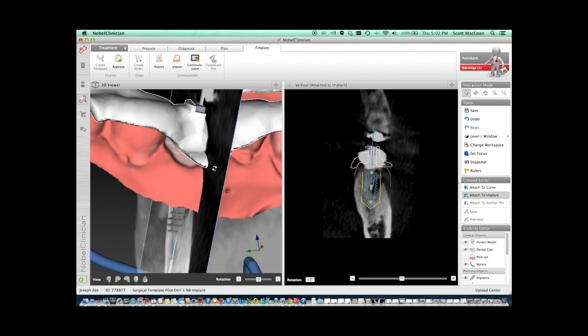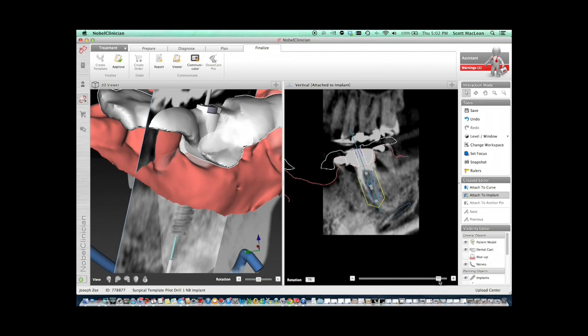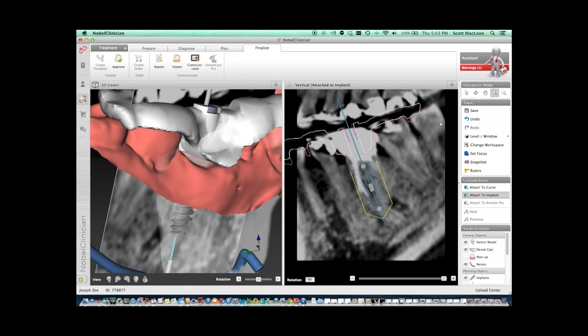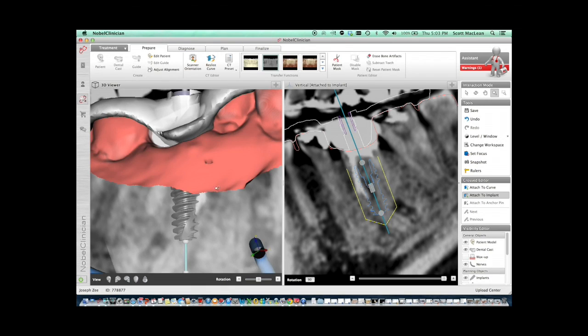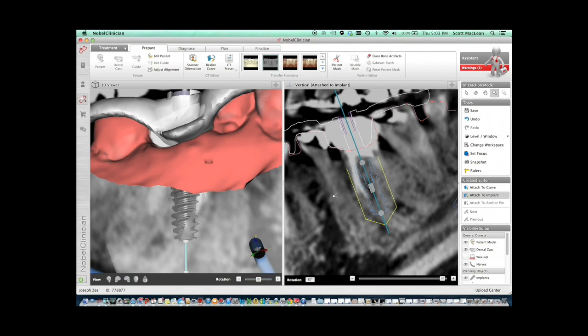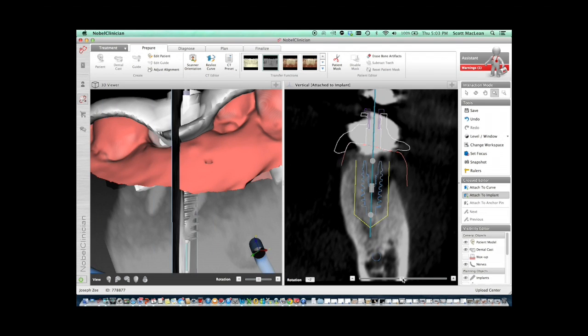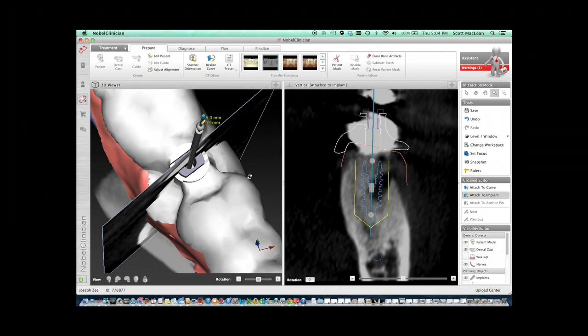Once we have the Smart Fusion done, you can see a blend of the CT and the actual scan model. This will enable us to envision where the soft tissues are, which is critical for planning this case, because we want to place this implant a minimum of 3mm below the free gingival margin. We can see exactly whether we're going to be close to the nerve, what the angle is going to be like, and where we want to place this implant — because doing this freehand is possible, but we want to be particularly accurate so it's not going to slip off to one side or be in a position that's not useful from a restorative standpoint.